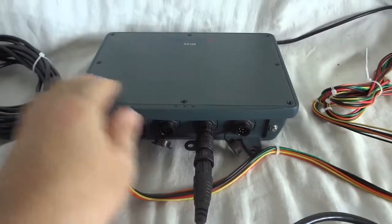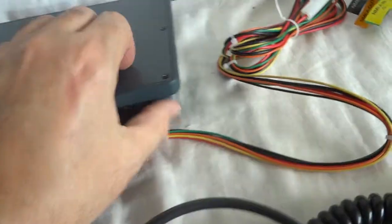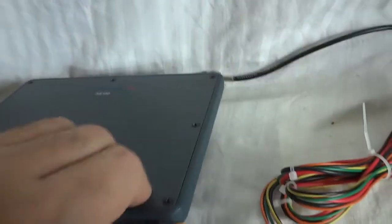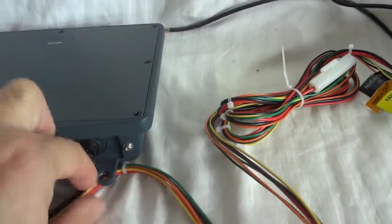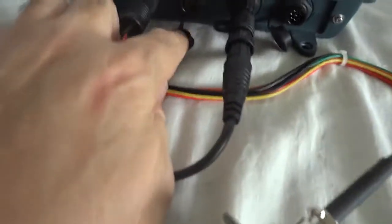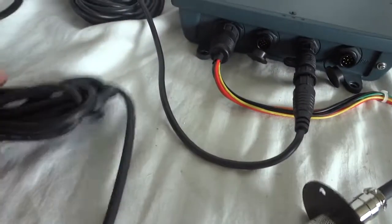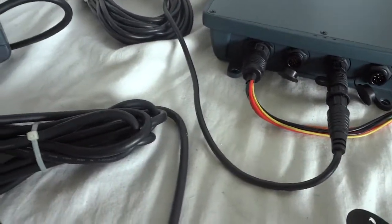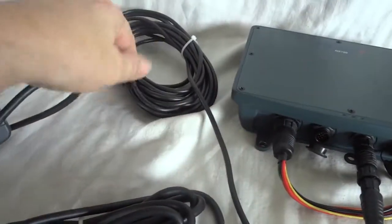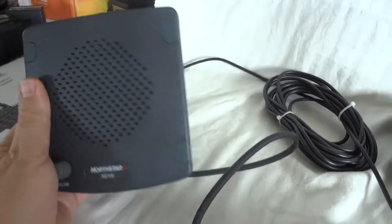This is the radio module. It has a power input, and this is the power cable. This connector is for a HALO system — optional. This goes to the speaker and the control unit. This is the speaker unit, so this long cable goes to the speaker, which you would mount in the bulkhead somewhere.